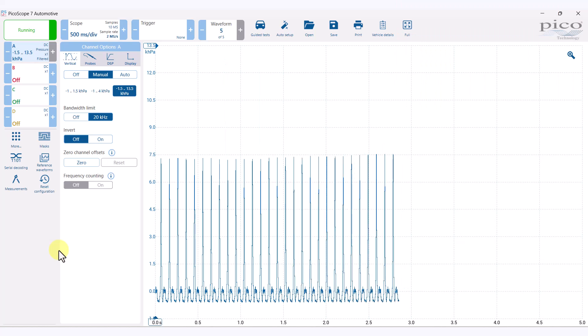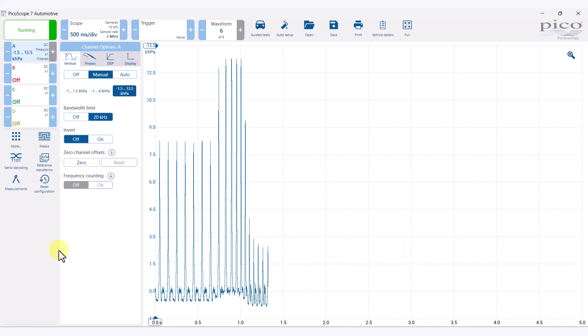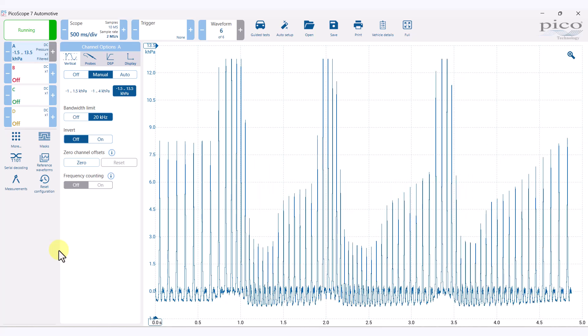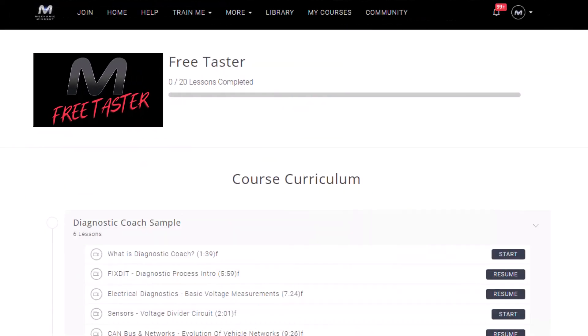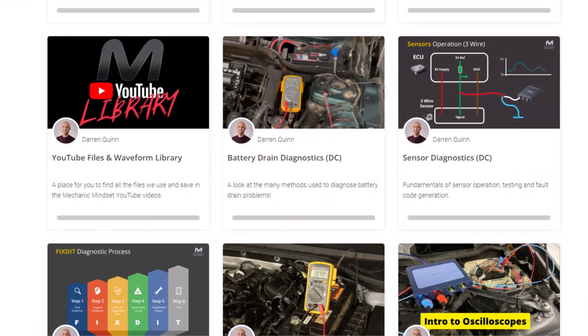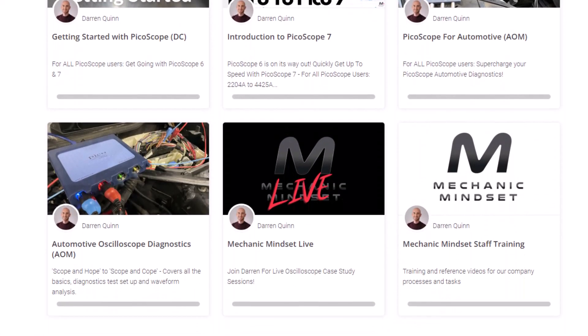We can see there's plenty of space above for us to rev it up as well. I'll save this waveform and you can head over to MechanicMindset.com and download it from the free access area. We've also got PicoScope and oscilloscope training courses available to help you get the most out of your oscilloscope diagnostics, so make sure you go and check those out.